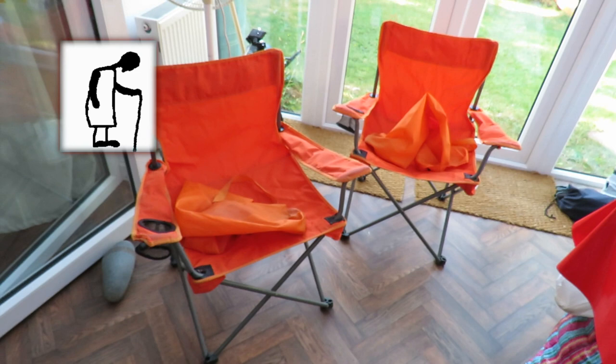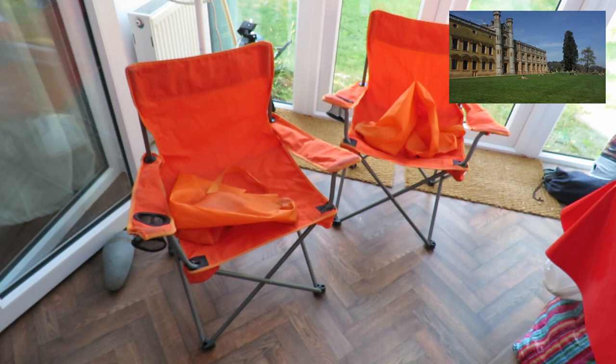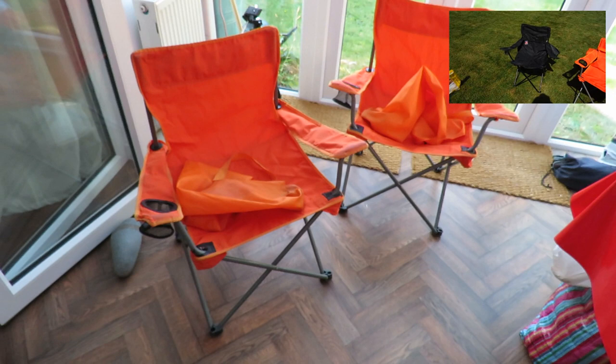Hi guys. I was just going to throw one of these folding chairs away and remembered that I did actually do a review of them when I bought them. In fact I bought four chairs. These two came from Tesco and I had two black ones that came from the 99p store. They were two for £9 and these orange ones were two for £10.